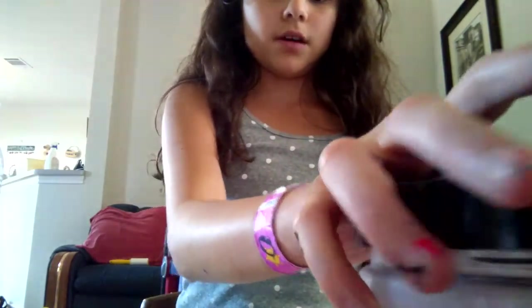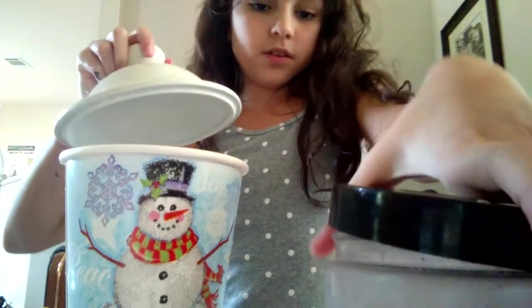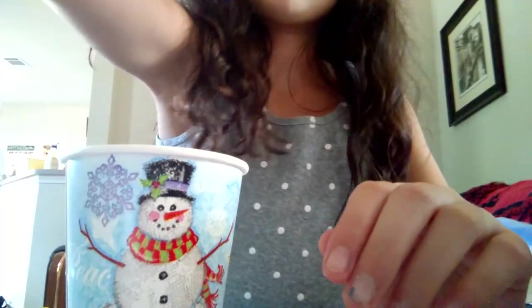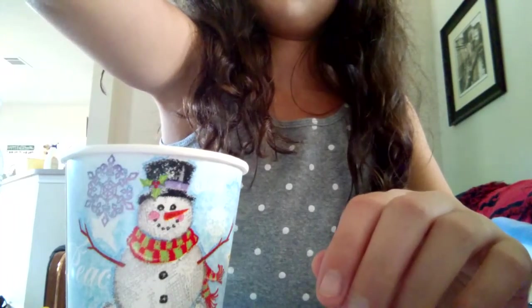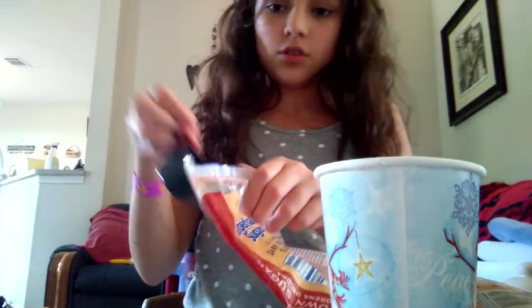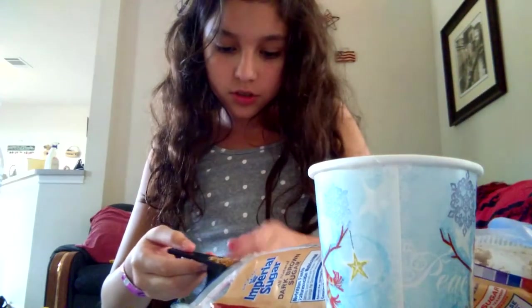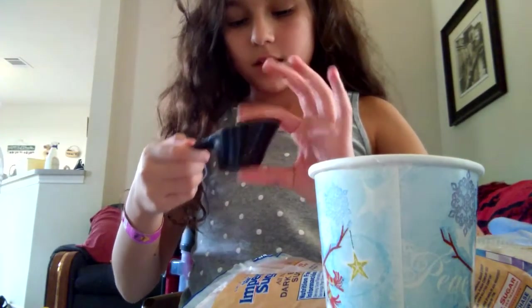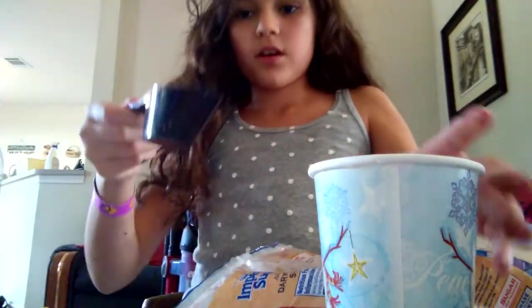First I'm going to take my cup and add one-eighth of a cup of white sugar. Then I'm going to add two-eighths of brown sugar. So that's four-eighths of sugar — heavily packed sugar. You can use all brown sugar or all white sugar, I just like the mix. So it's four-eighths, basically one-half a cup of sugar, but I'm using two different sugars.